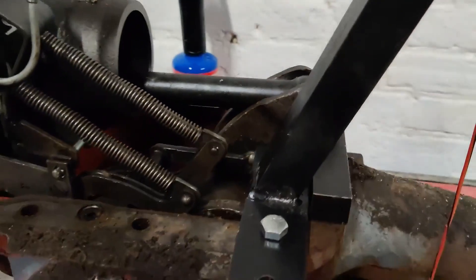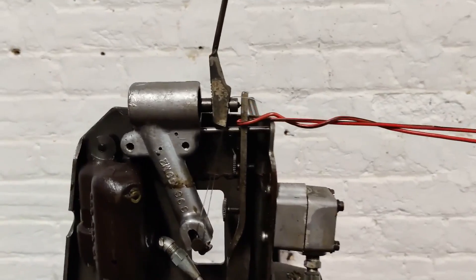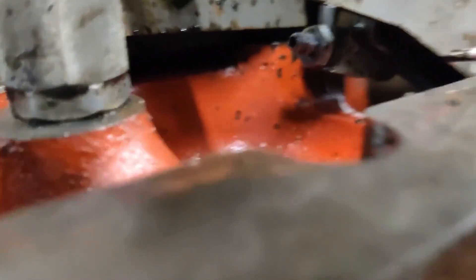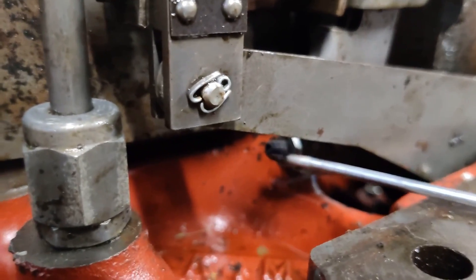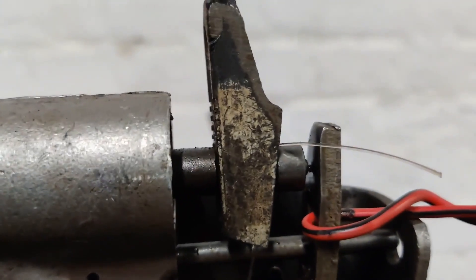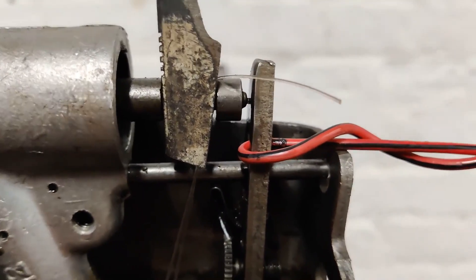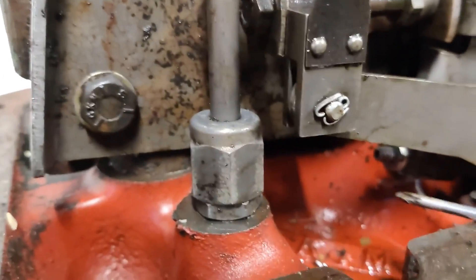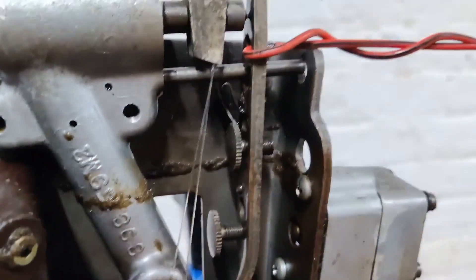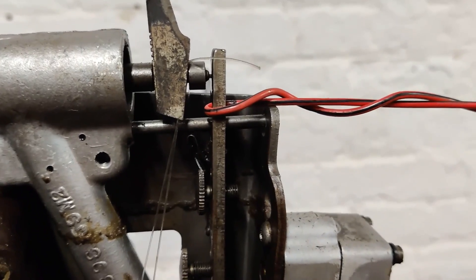Once we've got that in place and we've got the load on the control lever and the dashpot wedge, we're going to adjust — undo that lock nut again, adjust that screw until up here we have the correct setting between the tip of the dashpot plunger and the lever. Once you've got the correct setting from your manual, go back down, tighten that lock nut, check again and make sure everything is correct. If not, just repeat until you get that right.